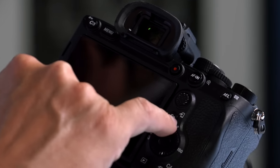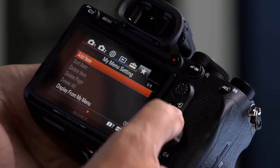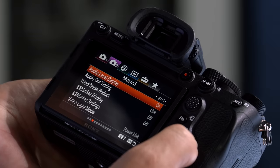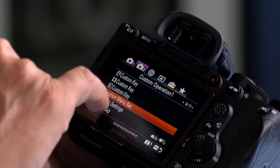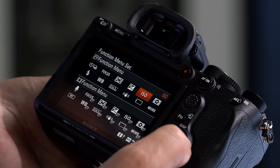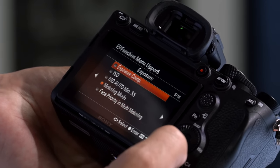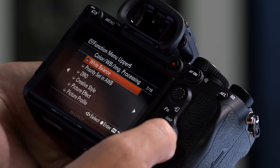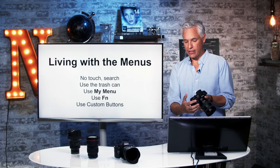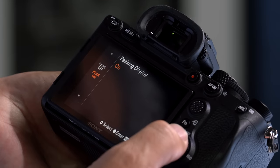I also suggest using the FN button and customizing it. Hit the menu button, go to camera 2, page 9, and select function menu set. Now you can go through and select the settings you most frequently use. For example, I don't ever change the metering mode so I could replace that with something more useful. I do change peaking on a regular basis, so I'll set that to peaking — then instead of digging through the menus to find it next time, I'll just hit function and jump right to turning peaking on.